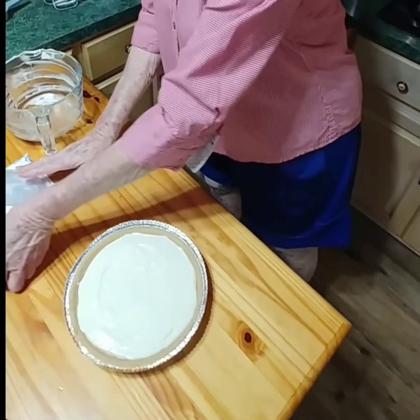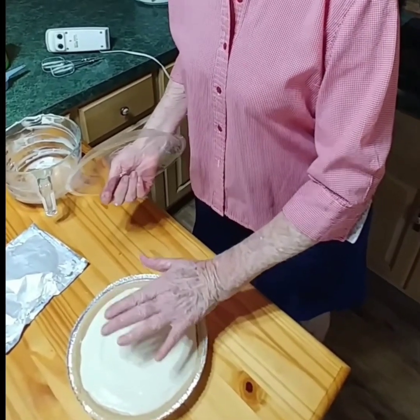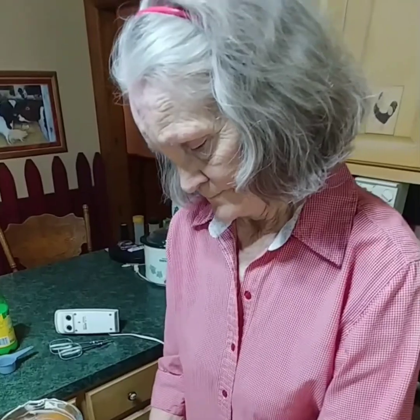So we've got this now — it's going to the refrigerator. Are you gonna put cherries on now? No, we're going to wait till it sets up. When it's solid, we'll take it out, open our cherry pie filling, and pull them across it. Or you can eat it just like it is — I've got a granddaughter that eats it plain with nothing on it. It's just that good!